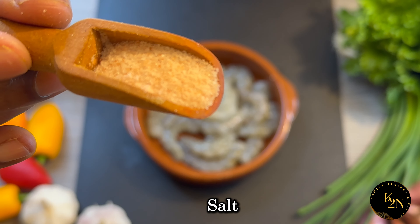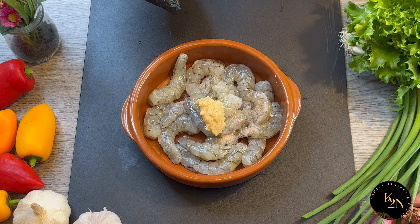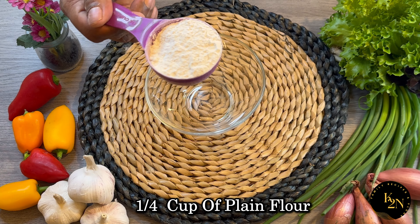Now let's season the prawns with some salt and one teaspoon of ginger garlic paste. Mix all this well and keep it aside. Here I've got one fourth cup of plain flour.